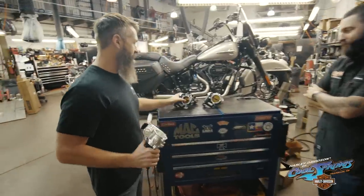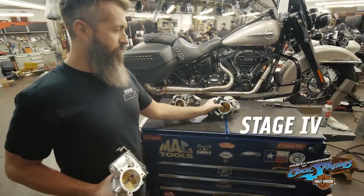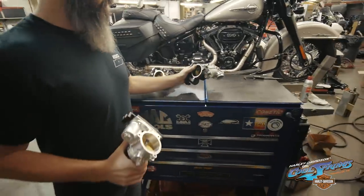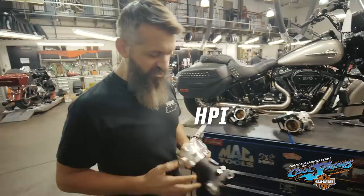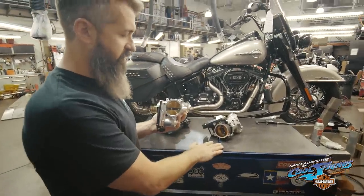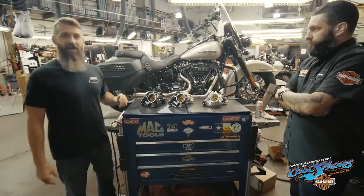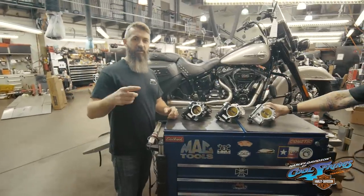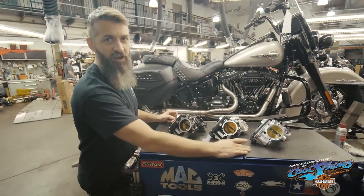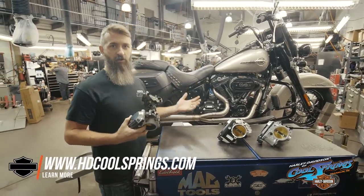We got your stock composite throttle body. We have your Stage 4 64 millimeter throttle body from Harley-Davidson. And then we have something we've been playing with from HPI, which is a little smaller throttle body setup than your Stage 4, but it actually outflows it. This is the 62 millimeter HPI throttle body. We're going to explain the differences between them, go over why we're using this 62 millimeter HPI throttle body, what it does for you, and when you need to switch your throttle body from a stock one to a larger one.